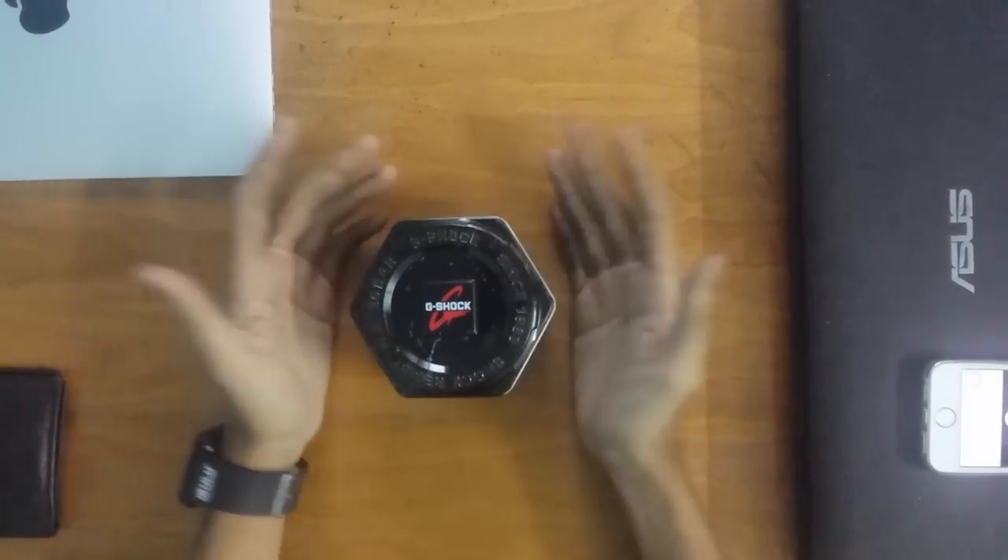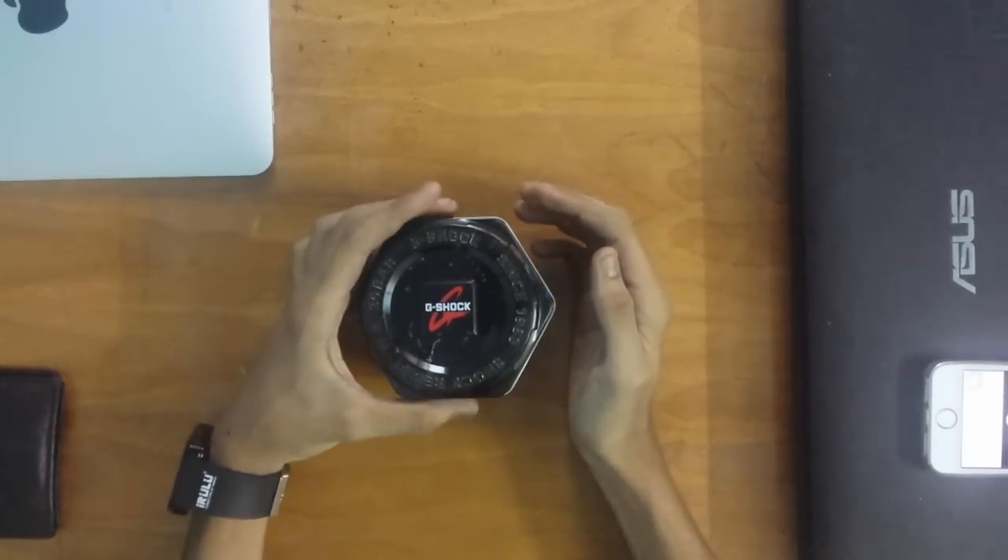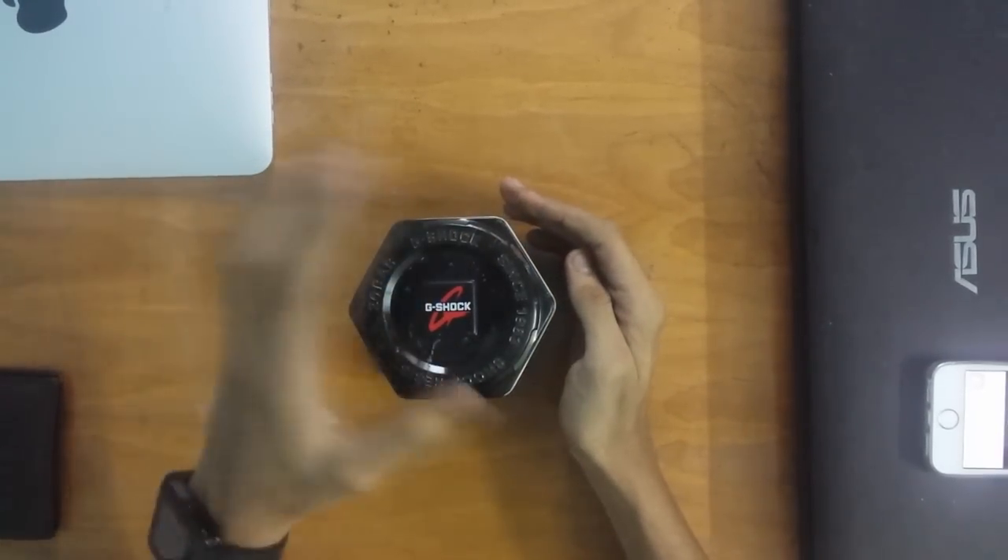Ok YouTube, welcome to an unboxing video of the G-Shock. I have a white G-Shock, so let's not waste time and go ahead with the unboxing.